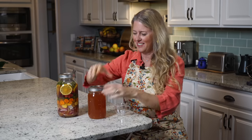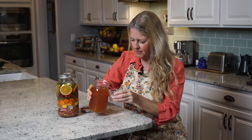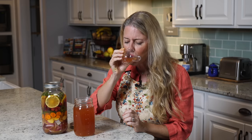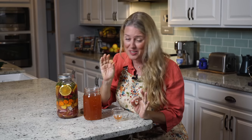I'm going to grab myself a little shot glass and we'll do a taste. Let's try our fire cider. You don't need very much — trust me. That is good. Tangy and spicy.